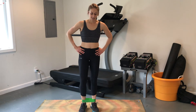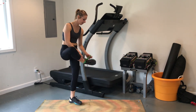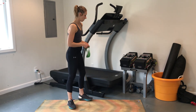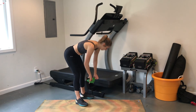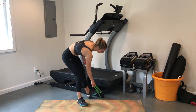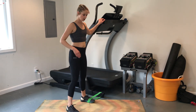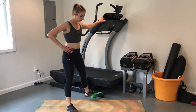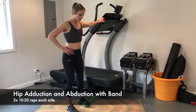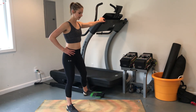For our next exercise, take your band and wrap it around something stable — a couch, chair, or whatever you have. Here we're wrapping it around the treadmill, then looping it around the foot. Grab onto something stable and abduct for 10 reps.